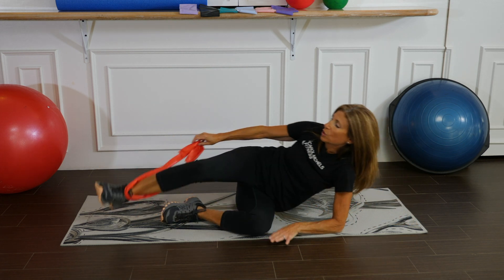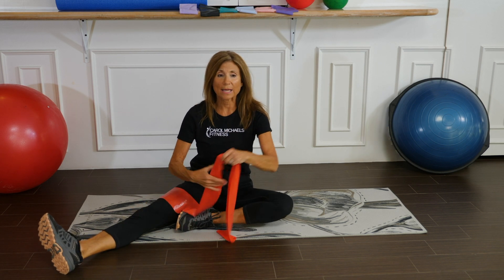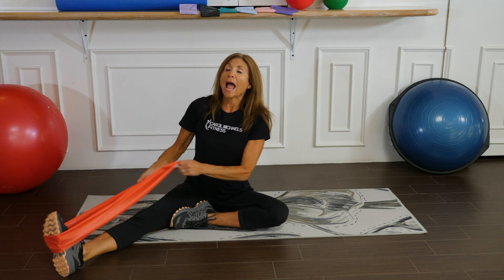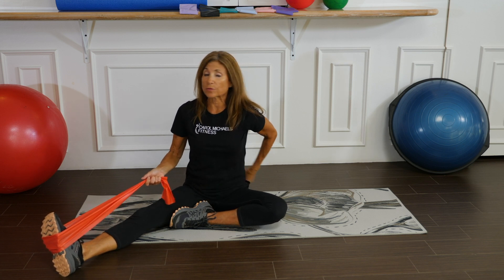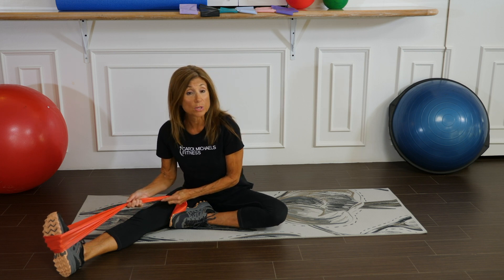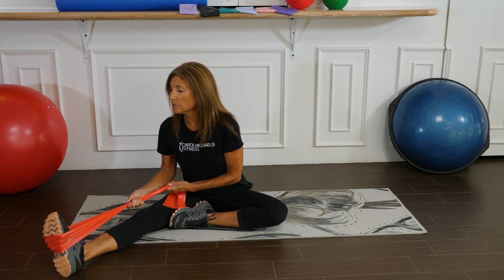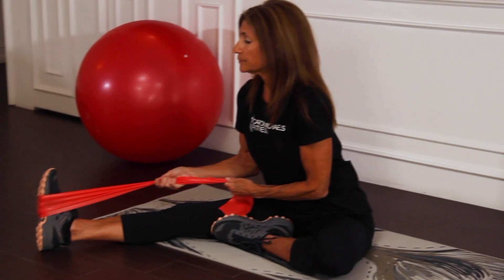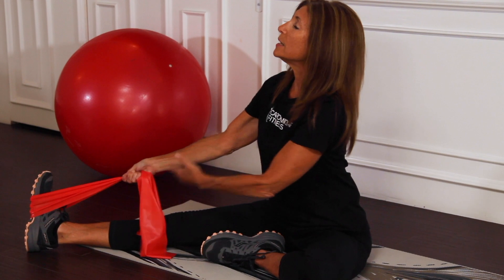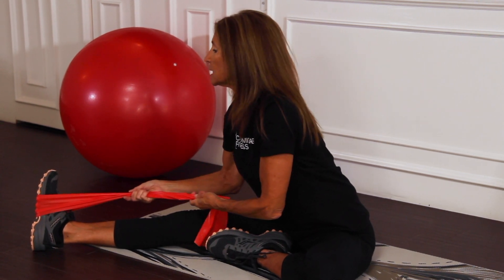And finally, to stretch out the inner leg — let's sit in a half straddle, bringing the left leg in and the right leg out to the side. Wrap the band around the middle of the extended leg. Keeping your spine straight from tailbone to head, lean into that extended leg. We're doing a hip hinge, so we don't go into forward flexion. Take that extended leg slightly further out to the side, keep the spine straight, lean into it, and use your band to help pull into the stretch.